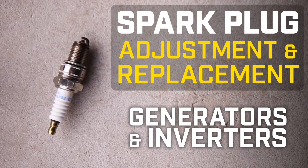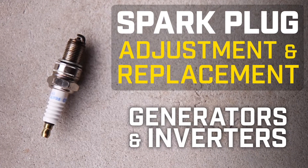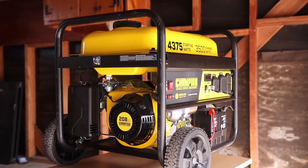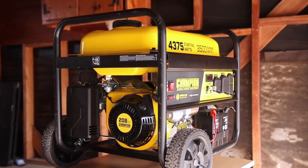This video will show you how to adjust or replace the spark plug in your Champion generator or inverter. Make sure the engine is completely cool before working on your unit.